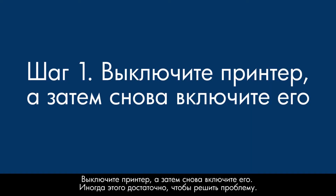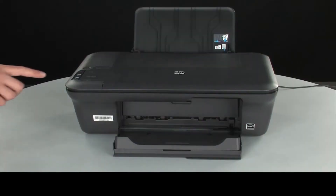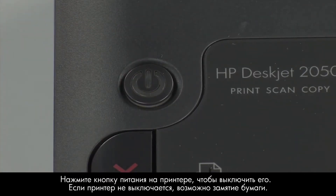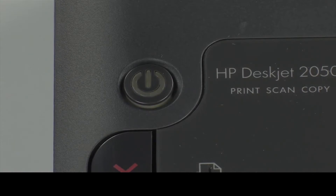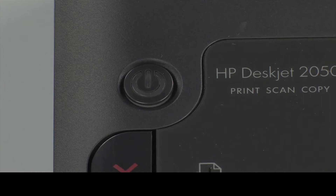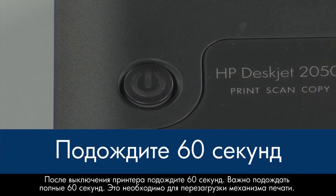Turn the printer off and then on again. This will sometimes fix the issue. Press the power button to turn the printer off. If it does not turn off, you might have a paper jam. We will address paper jams in this video in a few minutes. Once the printer is off, wait 60 seconds. It is important to wait the full 60 seconds to allow the print mechanism to reset.